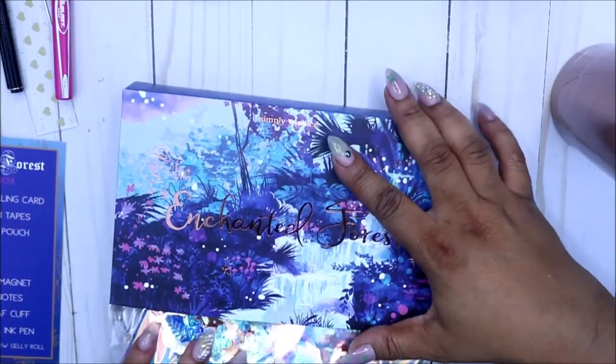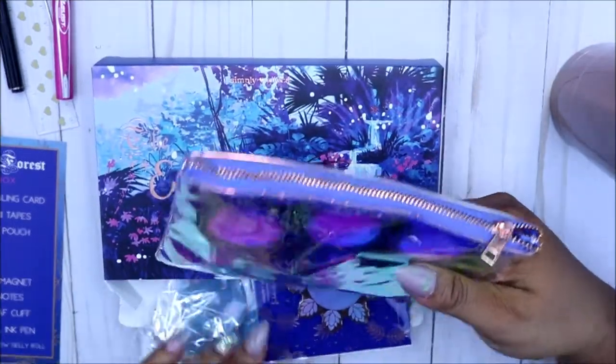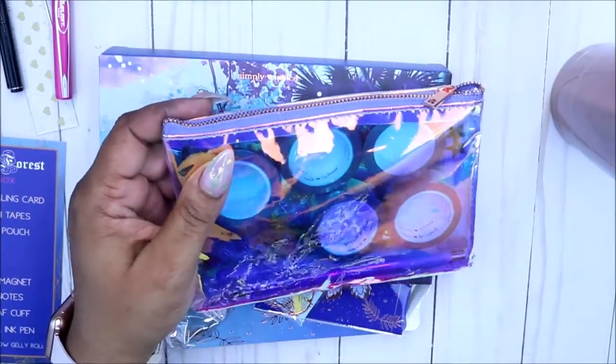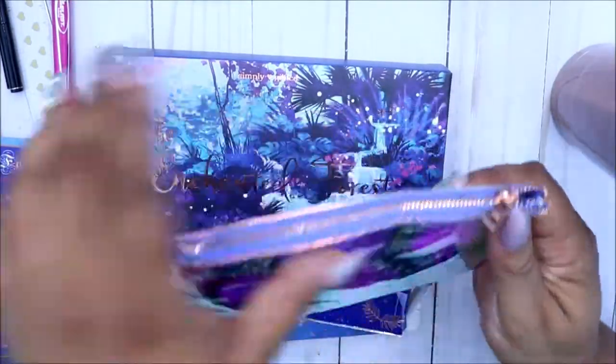That's how I ended up ordering the Simply Gilded box — because one of my planner babes at a meetup let me write with the pen from Simply Gilded. I was like, 'Oh, I love the way this writes!'